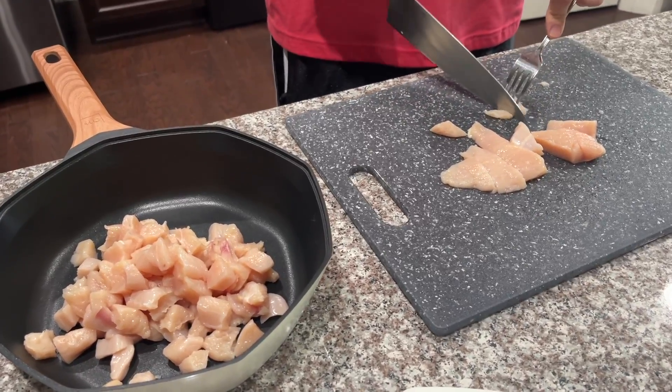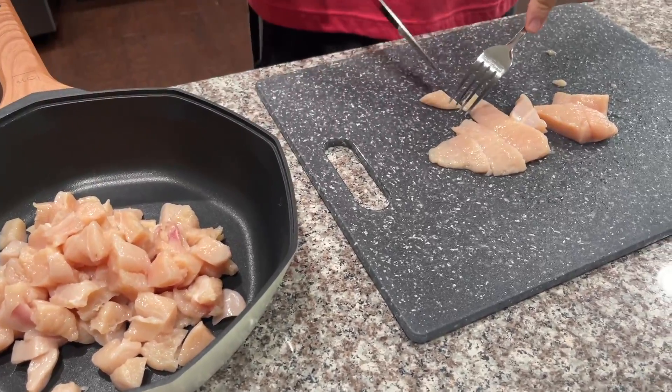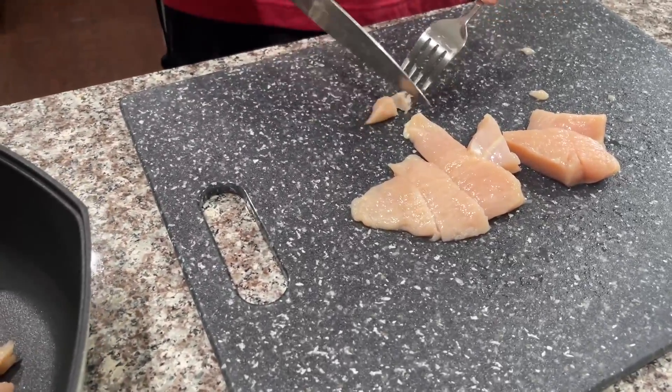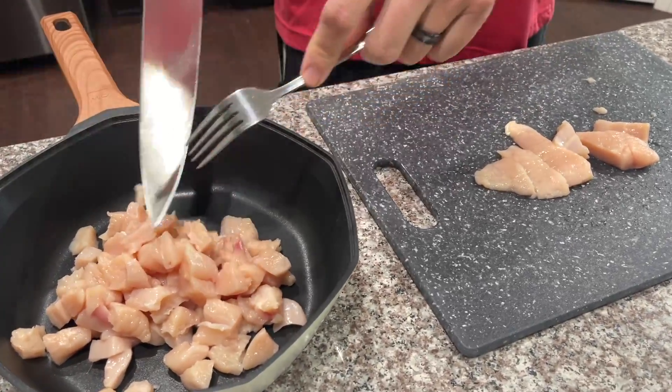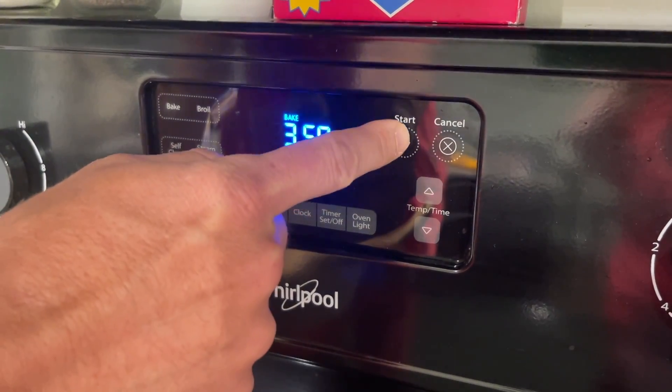So you want to go ahead and cut up your chicken. You can use two to three chicken breasts — we used three small chicken breasts. Go ahead and have it thawed out already. Right before you start cooking your chicken, you're going to heat your oven to 350.